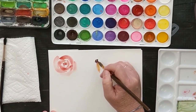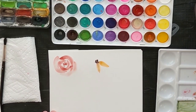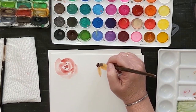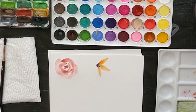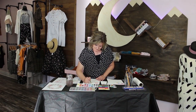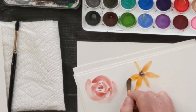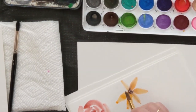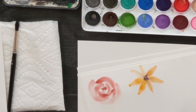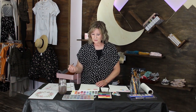Start at the tip, draw it out, apply pressure, and then lift up to make the point of your sunflower petal. Keep doing your petals all the way around. Just like the rose, you can go back after it's dry and dab some more dark brown or black, or darken things up to add dimension.